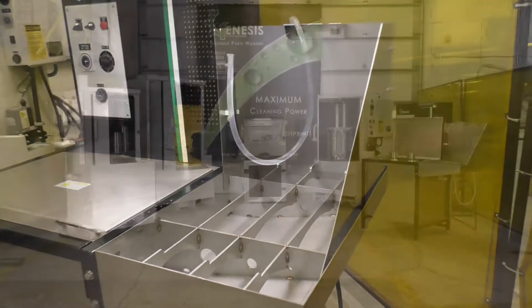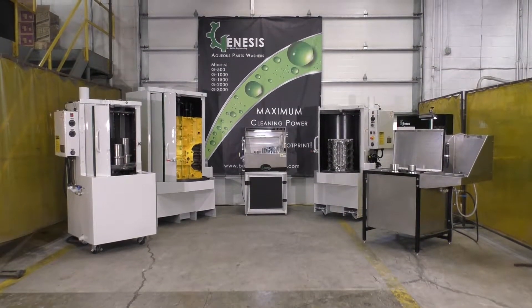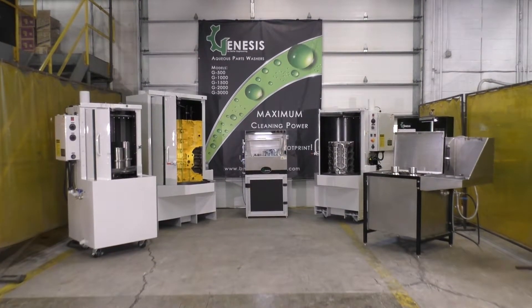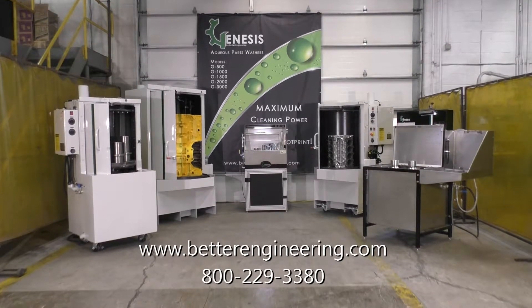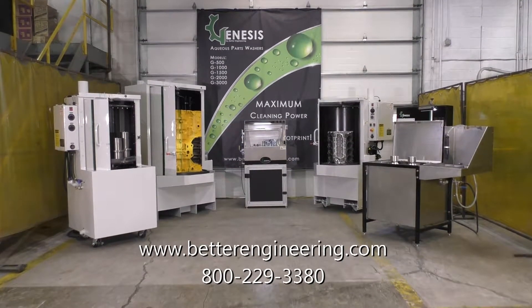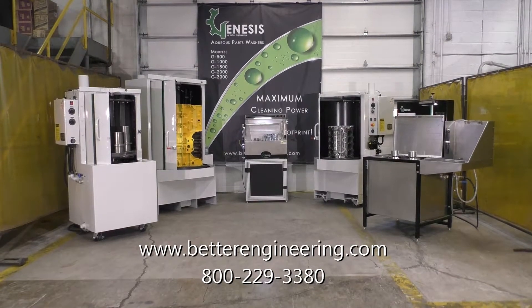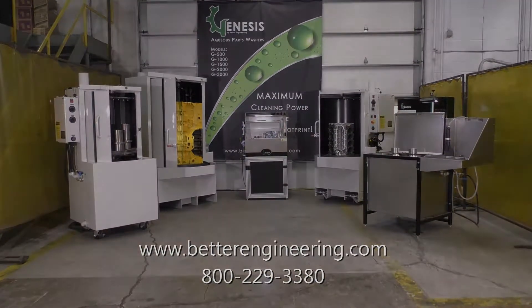All Genesis parts washers have a one-year warranty, plus a lifetime warranty on the infrastructure. Please visit us at betterengineering.com or call us at 800-229-3380 for more information. Thank you!